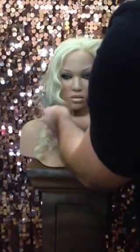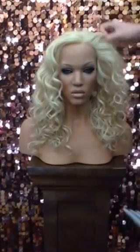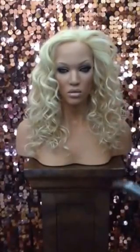So you can instantly go from a low and flat style on one side to luscious and thick on the other. Easy.